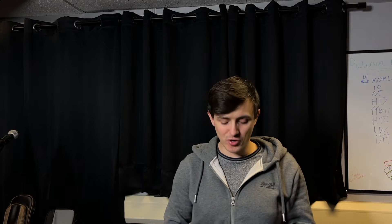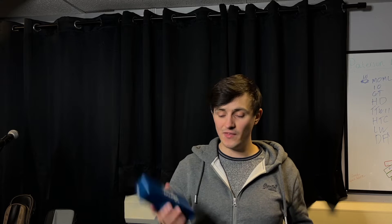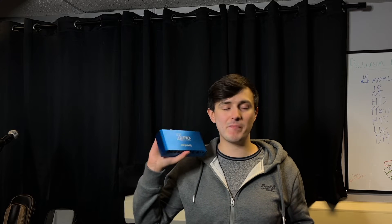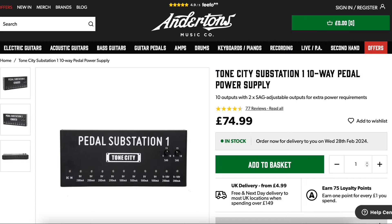Hello everyone, I'm Dylan and I'm going to be doing a noise comparison test between these three power supplies. This one is a Strymon Zuma — this is the best of the best power supply. You can find these for 250 quid pretty much anywhere in the world. This next one is a Tone City Substation, which can be found for about 70-80 quid on Andertons.